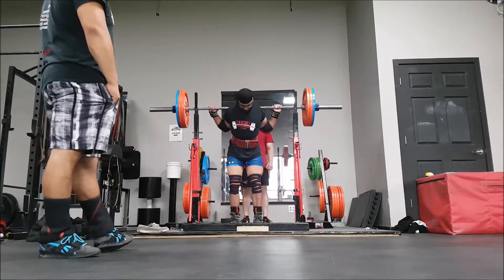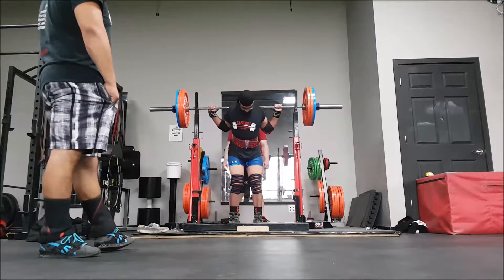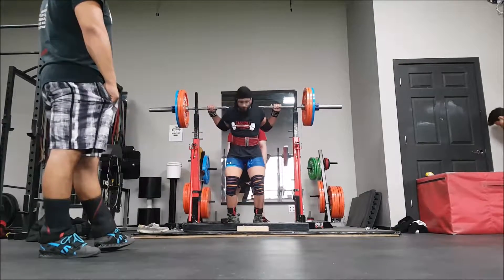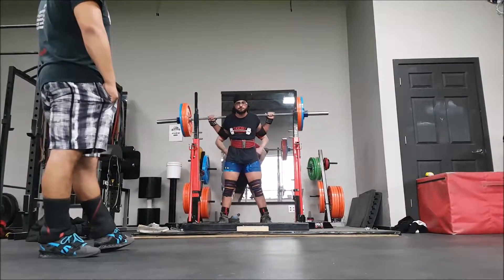And then here was the top set at 167.5. Pretty happy with this given how my squats on Monday were and given how bar speed was — it wasn't anything amazing, but it definitely wasn't anything terrible.